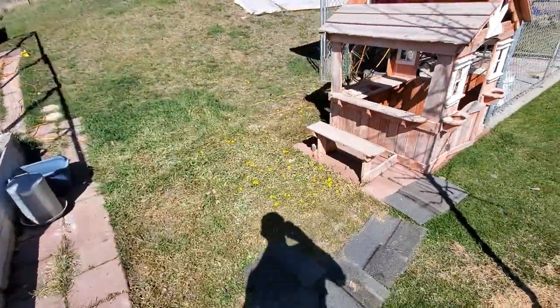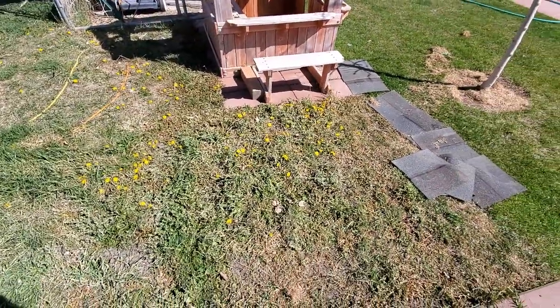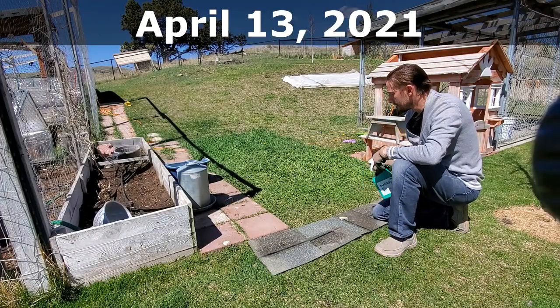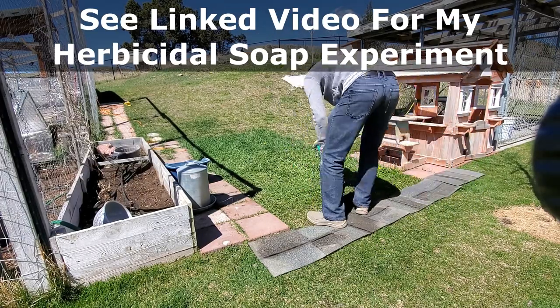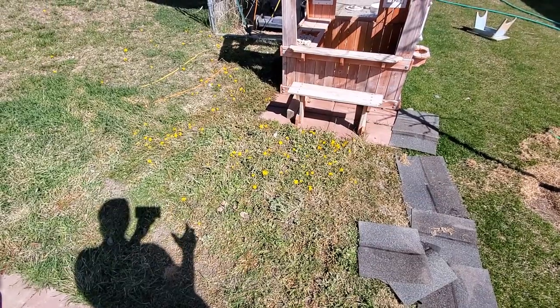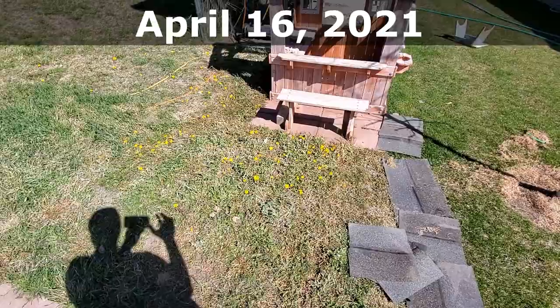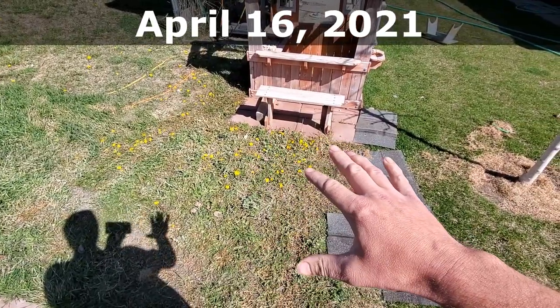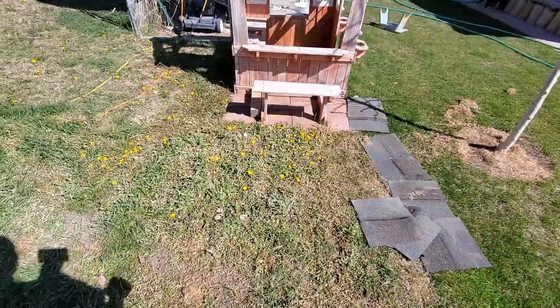I'm going to be cleaning up this patch today. It's been roughly three days since I sprayed this down with the Weed Warrior herbicidal soap. Everything is dying, but look at the dandelion flower heads that have opened up. I sprayed this down and within three days everything is dying and the flowers are blooming at the same time.